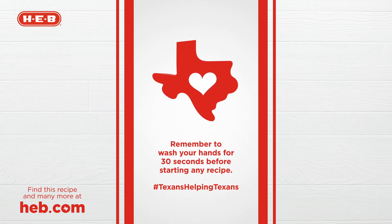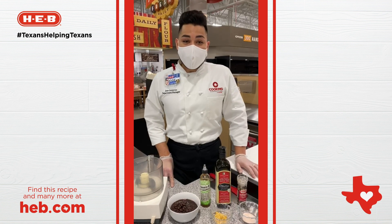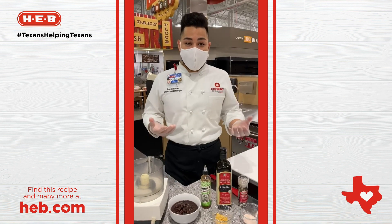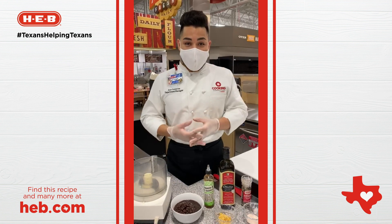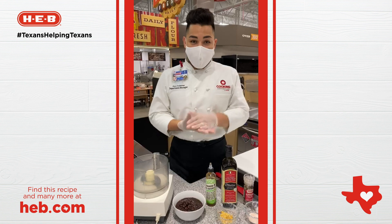Hi guys, this is Chef Jose with H.E.B. again with another recipe for Texans Helping Texans. Today we're going to be making a really easy recipe for frijoladas. You've heard of enchiladas before, but this sauce is made with black beans and some spices. It's amazing if you want something different and new for the summer.